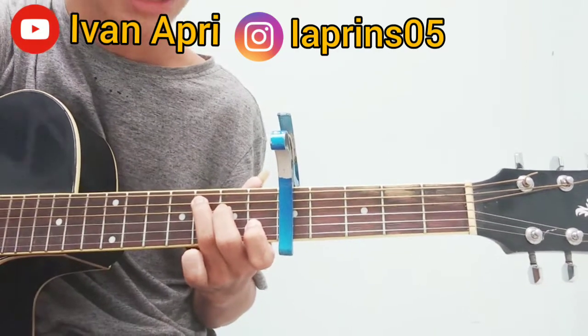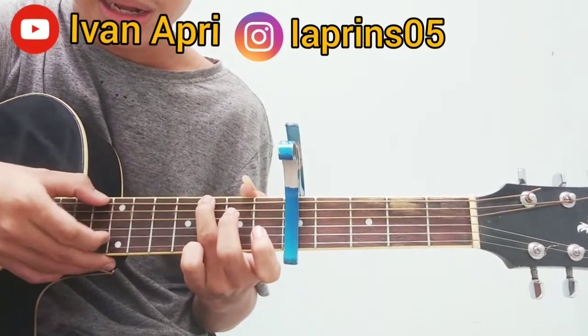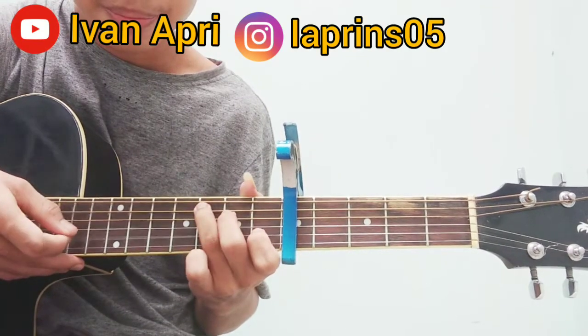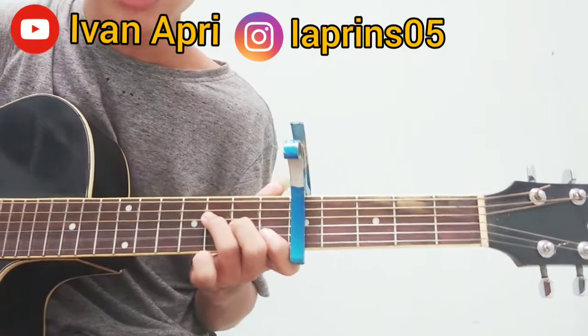Lalu kita pindah ke C. Jadi seperti ini, lepas senar 2 dan 6, lalu kita masuk senar 2 fret 1, lepas lagi. Pindah ke C. Jadi seperti itu, habis itu kalau ulangin seperti ini.